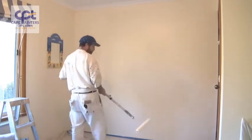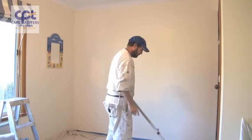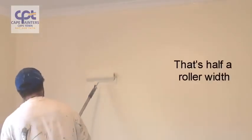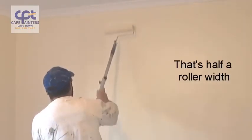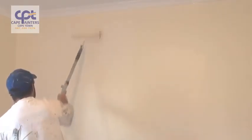Now that's rolled out, but I'll do one more dip. Once again, I'll start roughly a roller width away from where I've just rolled, spread the paint out a little bit, and then spread the paint back into what I've just rolled.